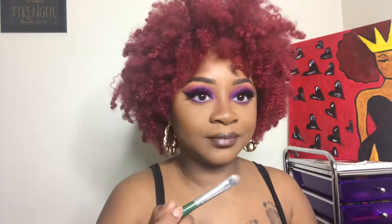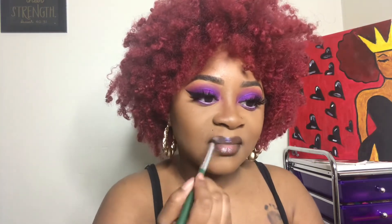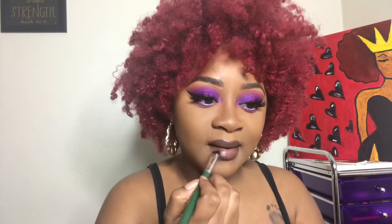Now I'm using a dark brown lip pencil to line my lips and a lip gloss with some glitter in it to coat my lips for a glossy look. And I'm just setting my face with the Milani setting spray.